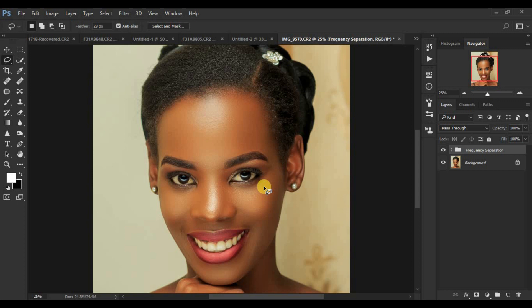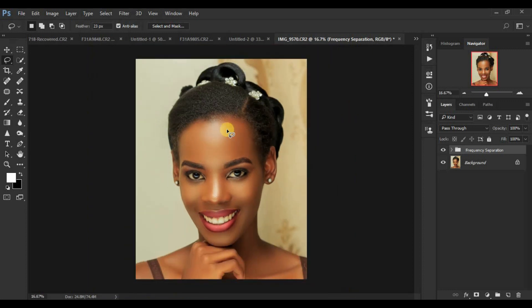Before I proceed further, I'm Ronix from Ronix Photography. Let's continue learning about global dodging and burning — we want to enhance and bring back these beautiful shapes and dimensions. If you'd like to learn about frequency separation that I used for retouching this image, I'll put the link above. For dodging and burning, we are going to use curves adjustment layers and the brush tool to paint over or enhance the highlights and shadows.